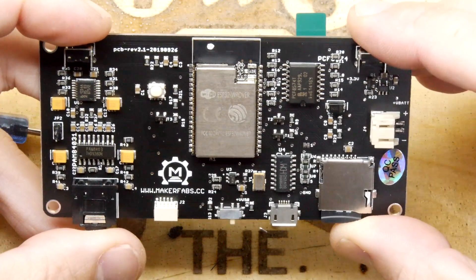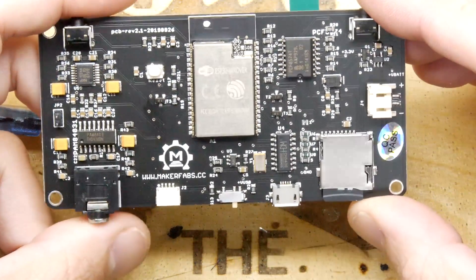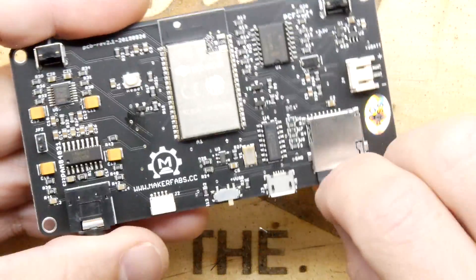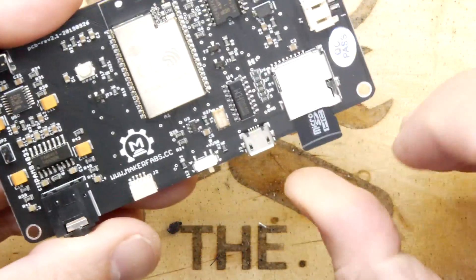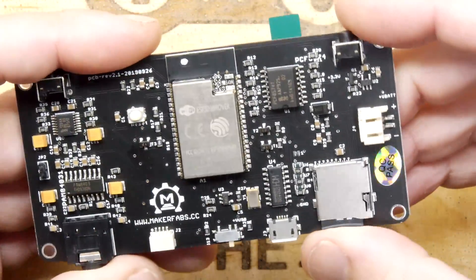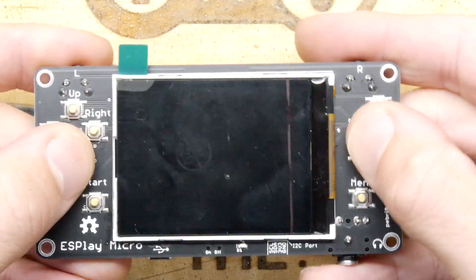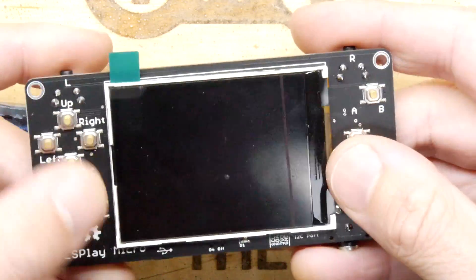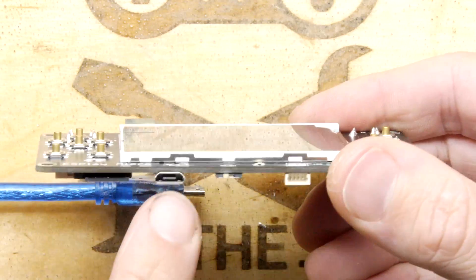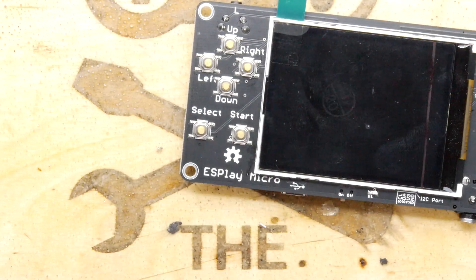There's a bunch of other stuff on here I haven't studied at PCB level because it's a ready-made thing. There's your micro SD card — they do give you a card at that price and it's an 8 GB. For $37 you're ready to go. It's got the screen, some nice high quality metal tack switches, and a USB cable of which you can see the tail.